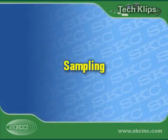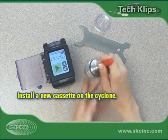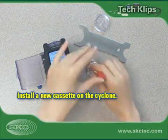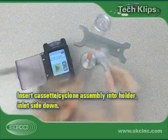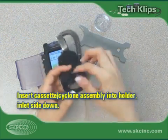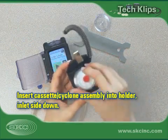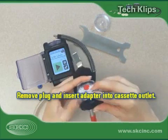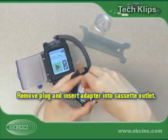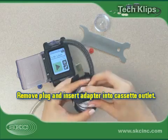We are now ready to begin sampling. Remove the representative calibration filter cassette from the cyclone and replace it with a new filter cassette to be used for sampling. Insert the cassette cyclone assembly into the holder, inlet side down. Remove the plug from the cassette and connect the cassette outlet to the pump inlet using the holder's connector and tubing.